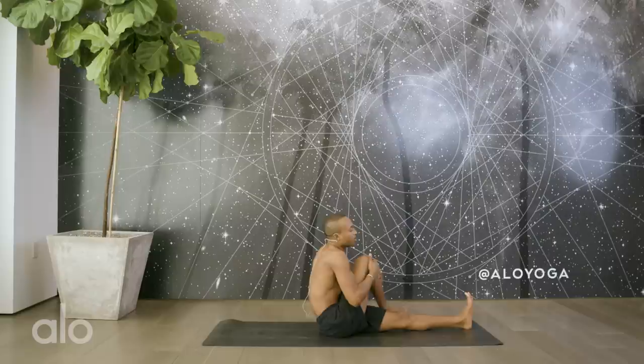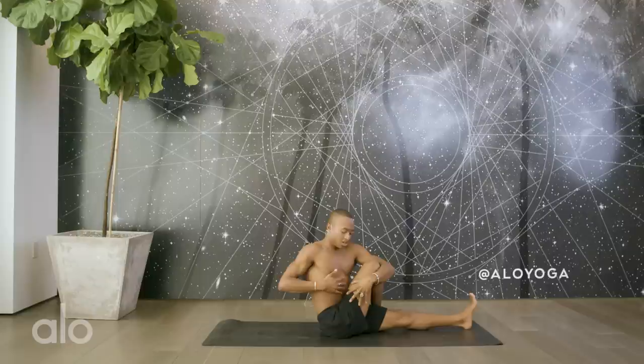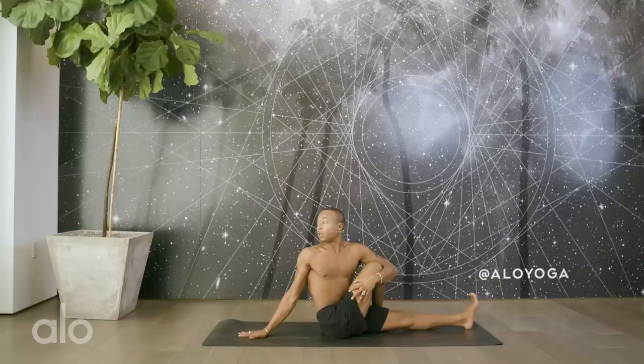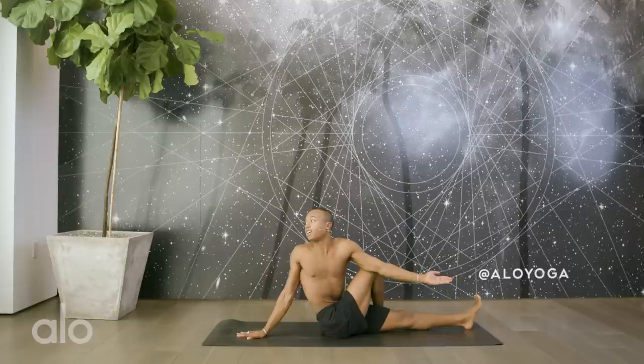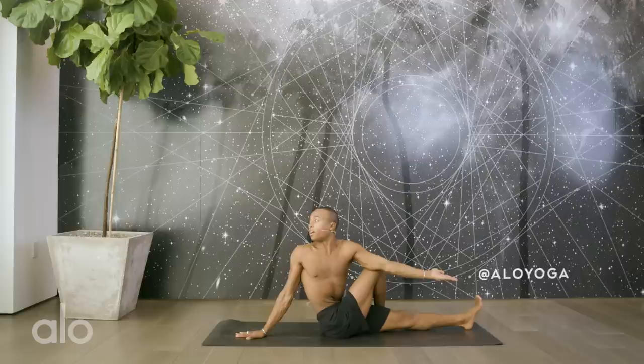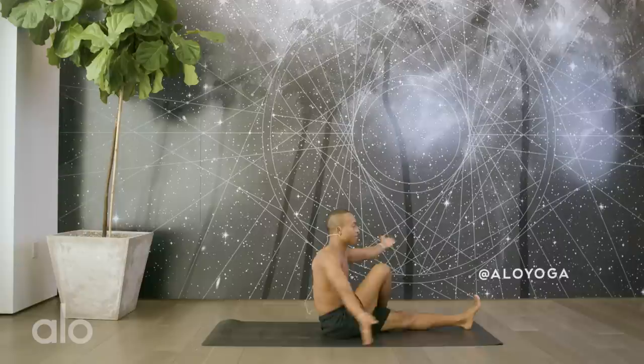Inhale, rise up. Step your right foot over your left. Keep activity in the left toes. Left arm wraps around, right hand comes to your rib cage. Create space for yourself. Lift up into your chest. Draw the right shoulder over, place your gaze over the right shoulder. Now if you're here and you want to go a little bit deeper, you can lift the left elbow and hook it on the outside of the left knee. Deepening the inhales, deepening the exhales. Use your breath to find a twist all the way from your sacrum to the crown of your head. Breathing up the spine for two and one.